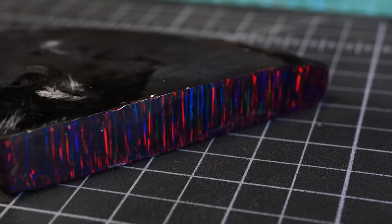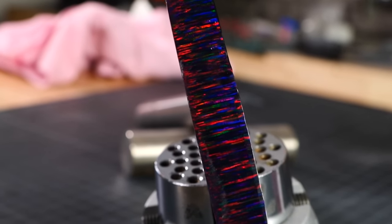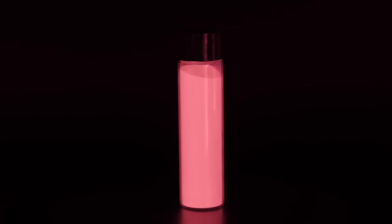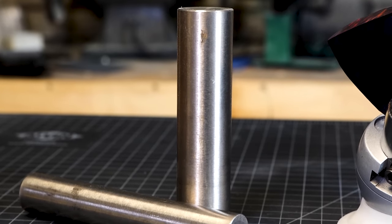Welcome back to the channel. I want to introduce you to our latest design called the Void — a ring inspired by quasars. We'll be using opal, strontium illuminate glow crystals, a variety of mica color pigments, and a titanium ring core to hold it all together.